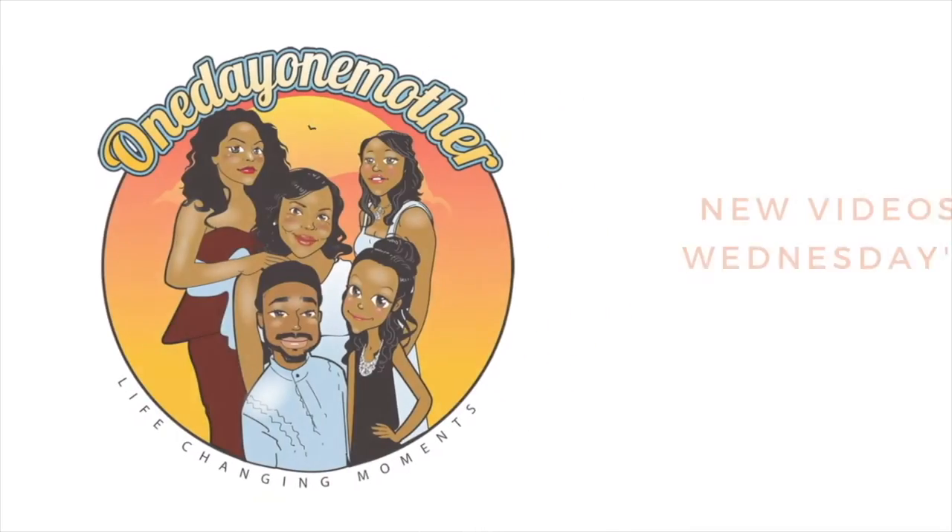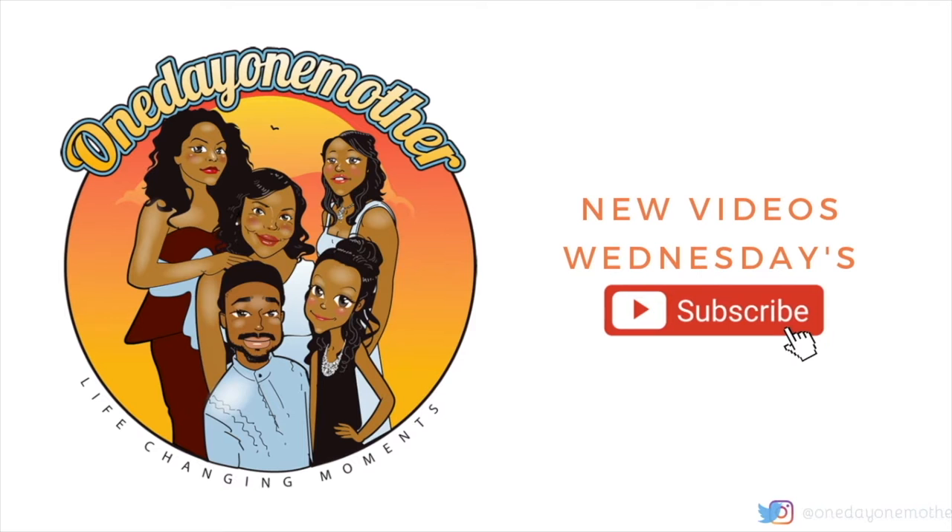Hey guys, this is Debbie from One Day One Mother. Every family has a story — welcome to ours. Today I am going to show you all how and what I did to lose five pounds in one week.